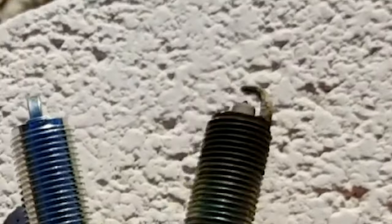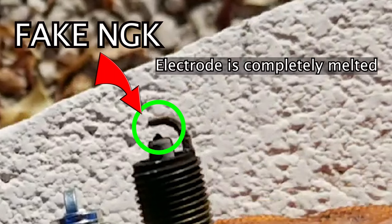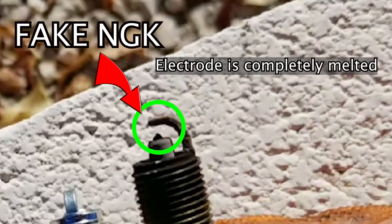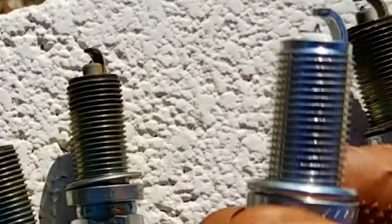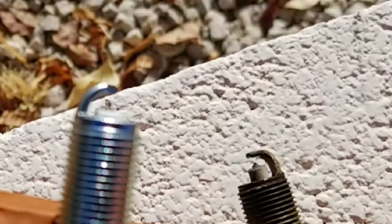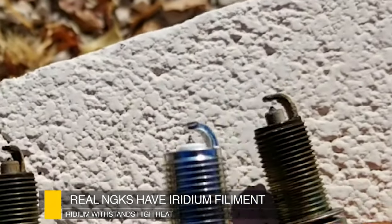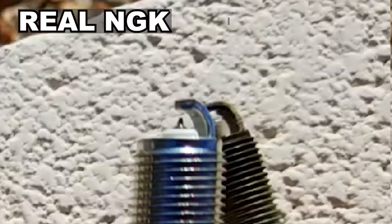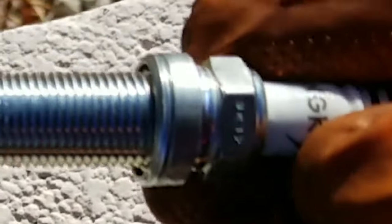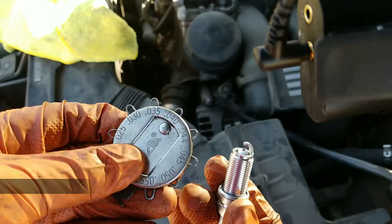After pulling my plugs, I noticed that the ones I took out of the car were actually fakes. You can tell by the electrode at the end — it is not an iridium plug. Fake iridiums cause misfires, and the piece can get sucked into the cylinder and ruin your engine. I will provide links to the real ones I bought off Amazon in the description. Real iridium plugs have a small iridium filament at the end of the plug. Also, the real ones have lettering on the base that confirms they're genuine.